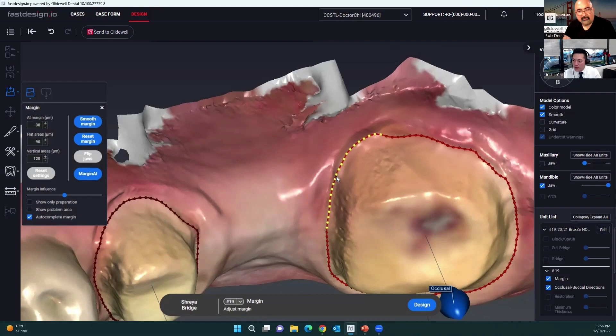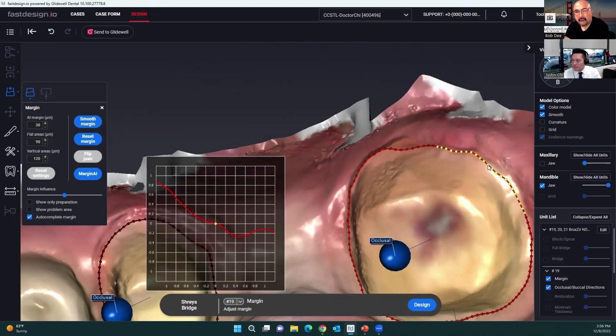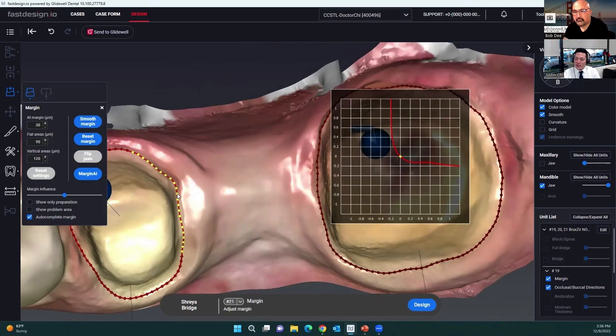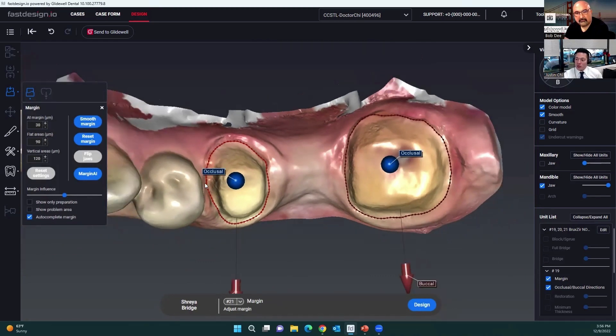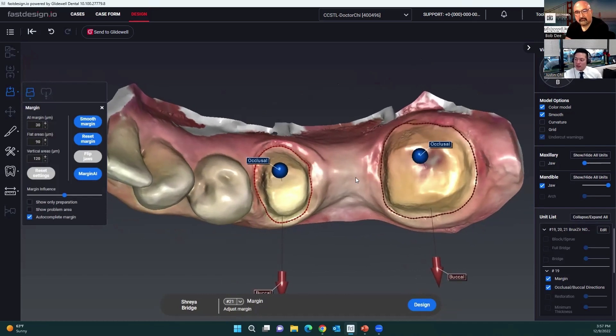Basically, because number 18 had moved forward, you call this 19, 20, 21 so the AI creates a premolar instead of a molar, because you don't have space for a molar. Exactly. There's nothing wrong with setting it up as 18, 19, 20 — the AI would create molar anatomy, it would just be really narrow dimensionally mesial-distal. Looking at that restorative space, premolar anatomy works out a little bit better.